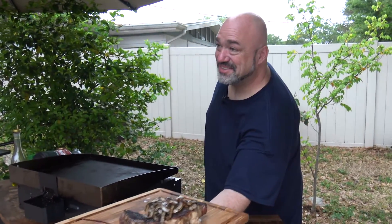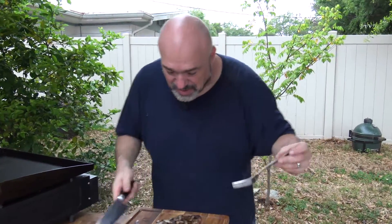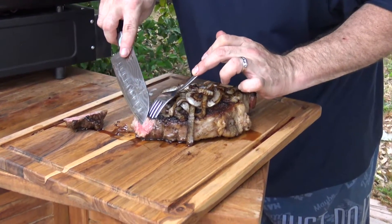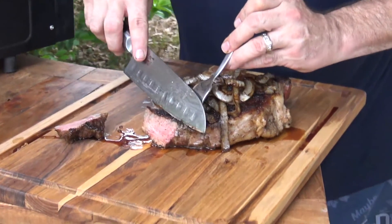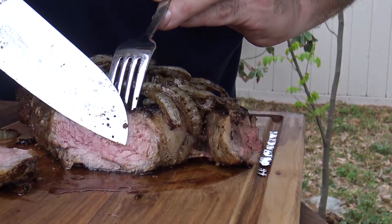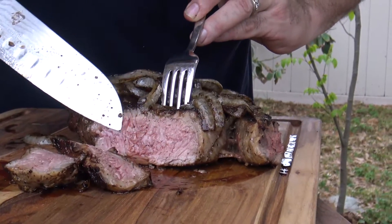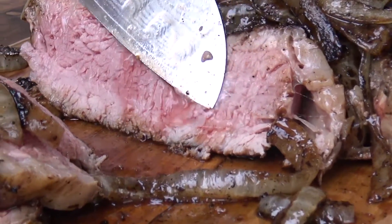All right, here it is — we've been resting, it's been 10 minutes; longer is better but that's fine. Anybody that tells you you can't make one of the best steaks you've ever seen on a flat top — they're lying. Look at that. Let me do that again, this is one of my favorite things in the world to do right there. That's beautiful.